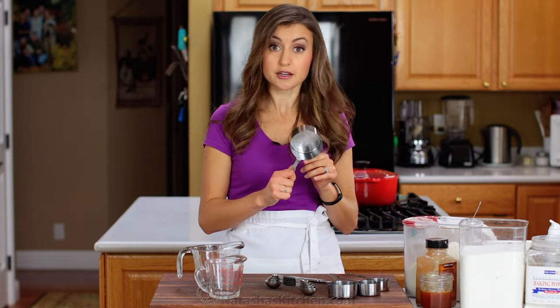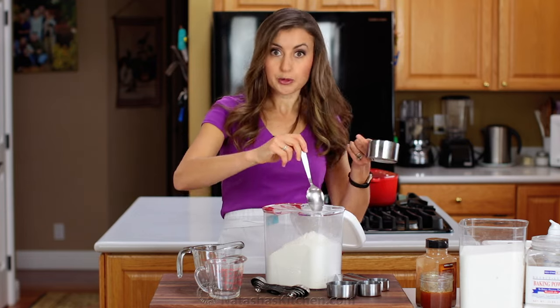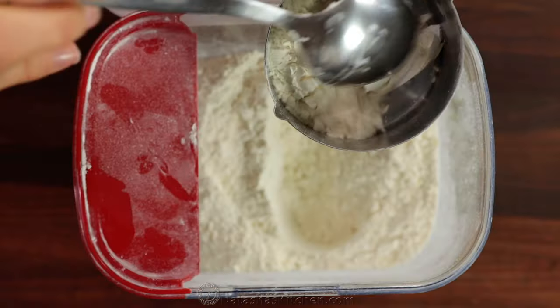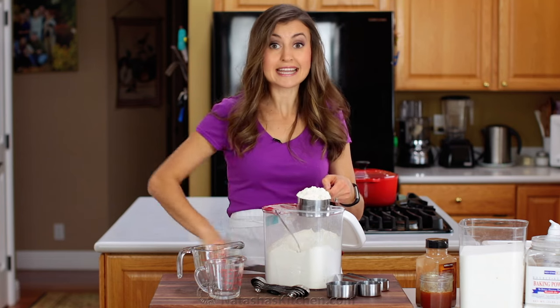The first thing — and the thing that gets measured incorrectly most of the time — is flour. You'll definitely need a dry ingredients measuring cup and a spoon or scoop. The most important thing is that you've got to spoon your flour into the measuring cup like so, and then level it off.